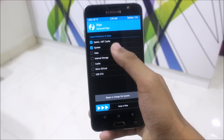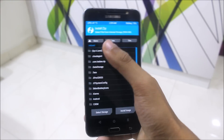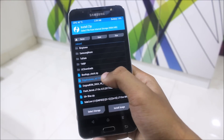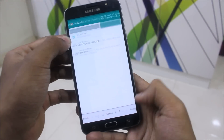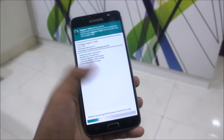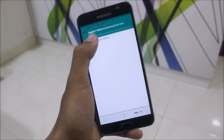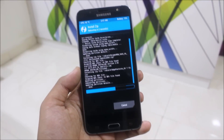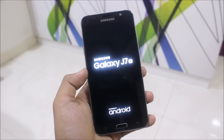No need to wipe internal storage or the microSD card. Go to install, navigate to internal storage, and select the Enigma ROM zip along with the edge features zip. There is an aroma installer for the J7 2016 — the developer has added it. Once the aroma installer finishes, click next, optionally enable edge features, then reboot. After booting up, just set it up and you can start using Enigma version 6 with no issues.